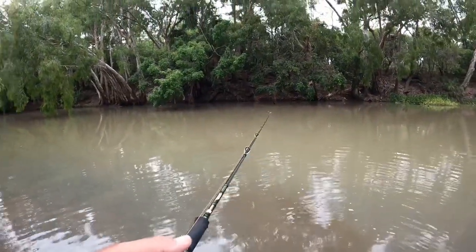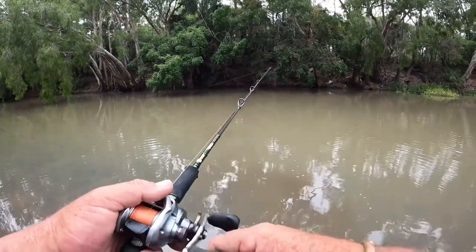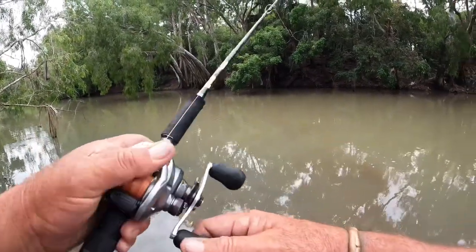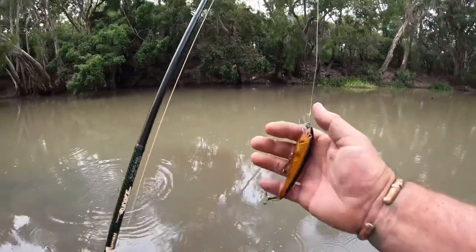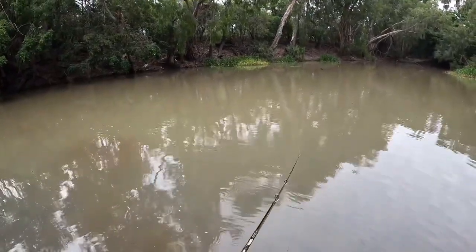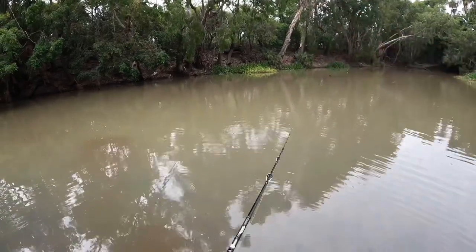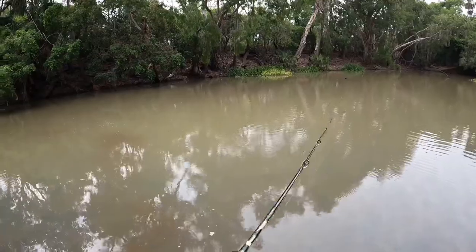The difference in retrieves with the Tilson — because it suspends, and sometimes in fresh water they slightly sink, but with the Hammer in fresh water they slowly float. Two different retrieves: with the Tilson I twitch it upwards so I'm not hitting the bottom in the shallow water. With the Hammer — I'm using a 105 Hammer now — I twitch it downwards because I want it to actually get down. It's only a shallow diver, so I tap the rod tip downward to make it dive down instead of work up like a Tilson. Each lure's got its best way to be worked, and it depends on the environment — whether it be shallow tapered banks or deep water.